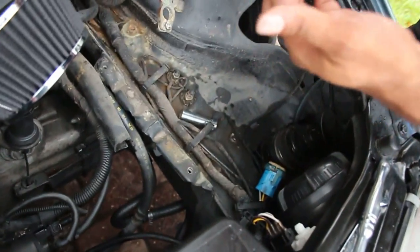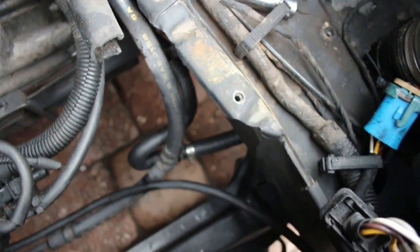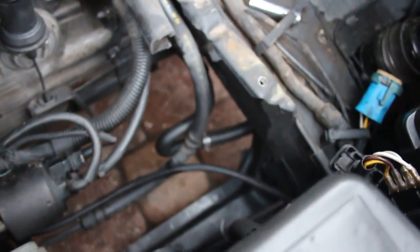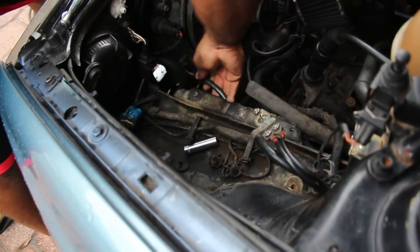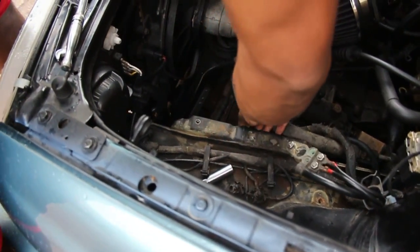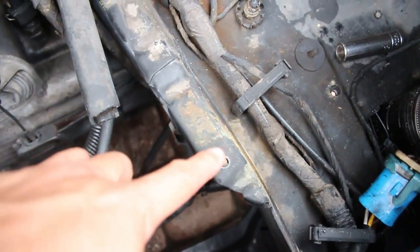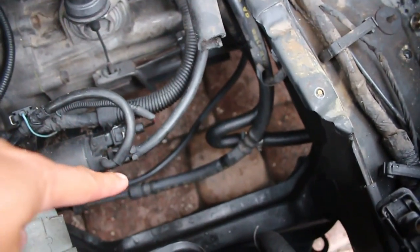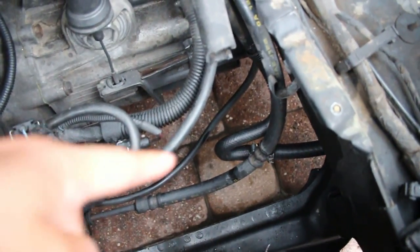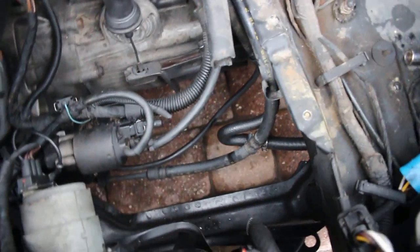Greg used a wire brush to get all the paint off the backside of where the ground is going, because as I said before you don't want any paint between your connection — you want straight metal. You can drill new holes for the grounds; we're just using existing ones right now to make it a little easier. You can put the ground literally wherever you want to put it. You can see the ground wires going up and around right underneath here — super sneaky and out of the way.